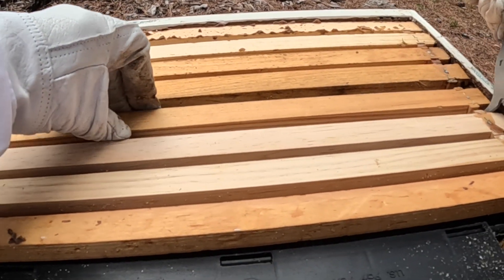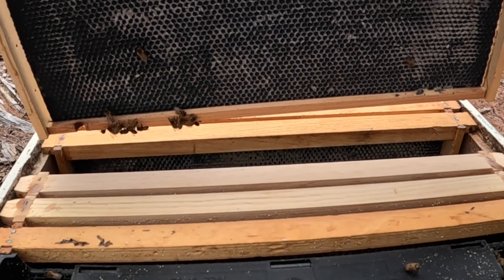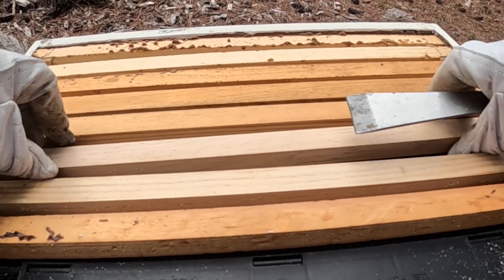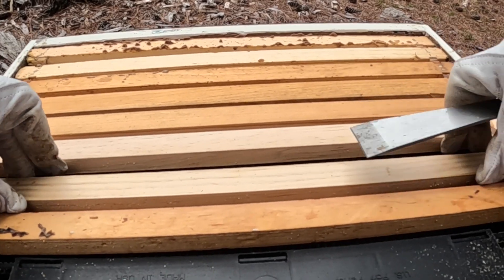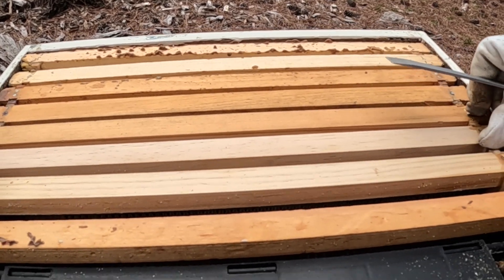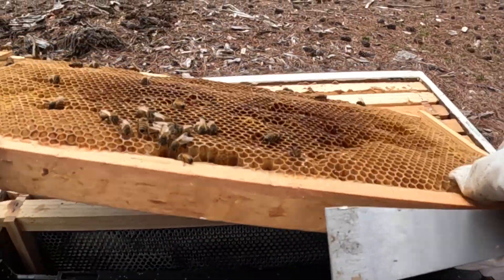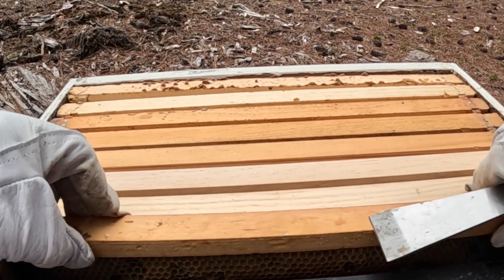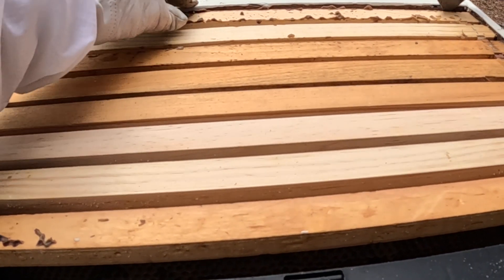I've got pollen patties down on the bottom brood box. There's not much left on this one — you can tell they're starting to use them, so that's good. Interesting to see that roach in there. The bottom is so full I needed to give them some room so they don't swarm. The outside frame's got a good bit of nectar on it — a little lighter than it was, but you can see the nectar down in there.